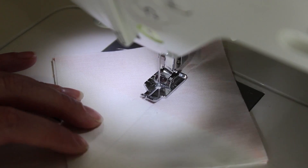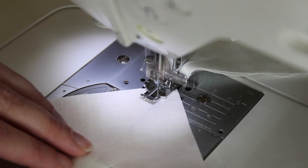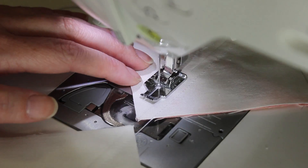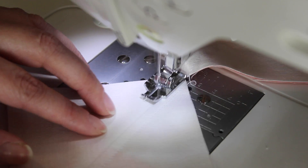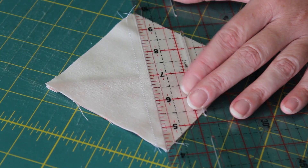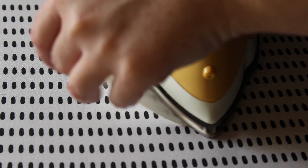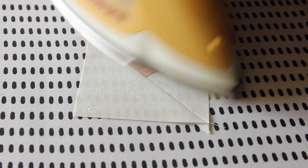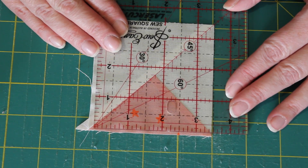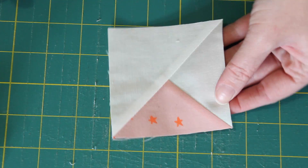Like before, start sewing a quarter inch seam along the left hand side of the marked line. Chain stitch the next one through, sewing in the same way. Then turn the units around and sew another quarter inch seam down the other side of the line. Snip the joining threads and then carefully cut each one in half with a ruler and blade. Then press the seam on all four of the half quarter square triangles towards the background fabric triangle piece. To finish these units, square each one up to a perfect three-and-a-half inch square using your set square ruler again.